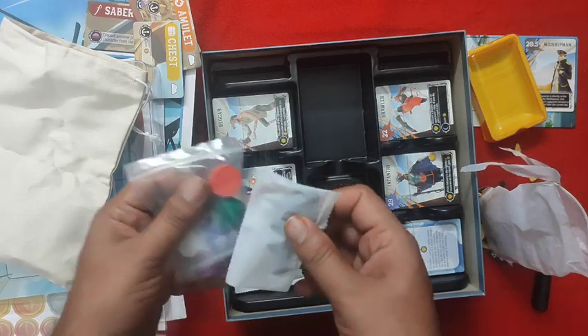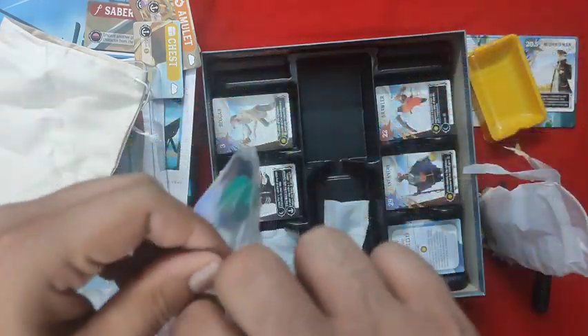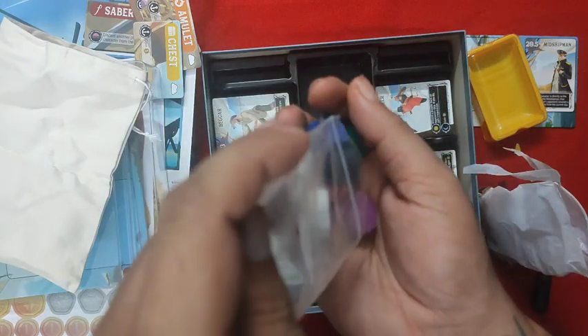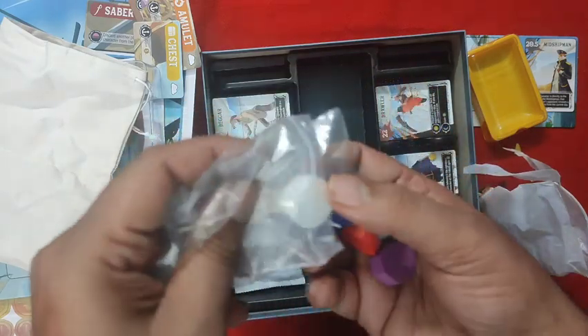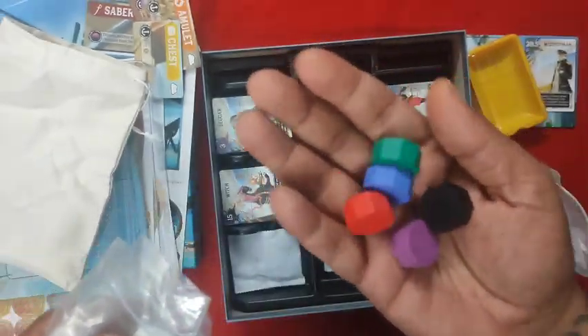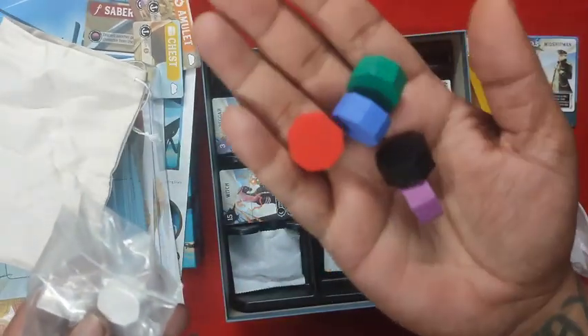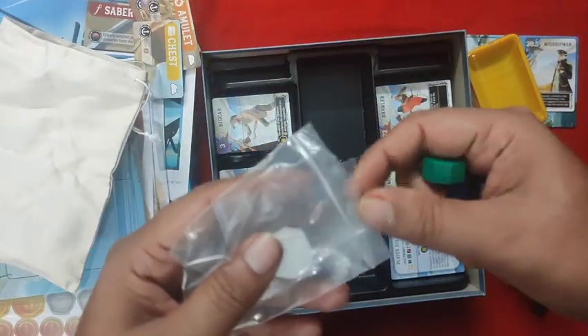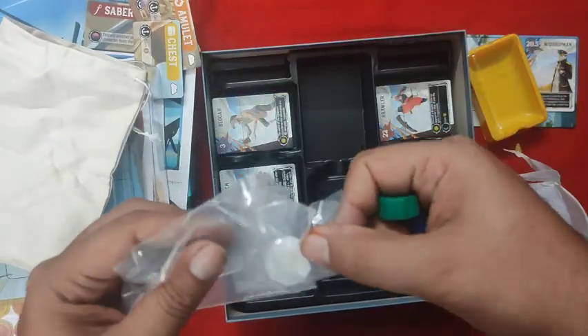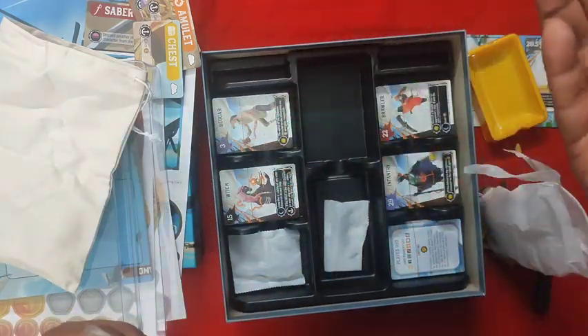These are the reputation markers. Even if you're playing a two-, three-, or four-player game you need to use all of these reputation trackers — all of them should go on your reputation track. Very nice chunky pieces for the track, and we have the white one here which is a neutral one. This plays up to five players.